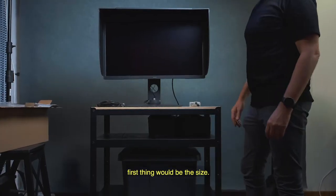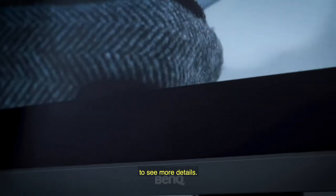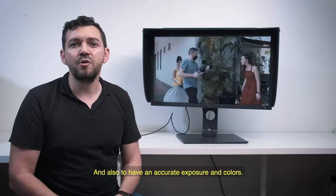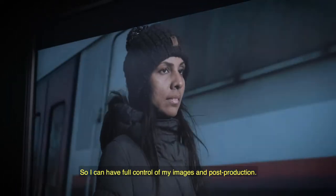The first thing will be the size. It allows me to be more precise in my work, to see more detail, and also to have accurate exposure and colors so I can have full control of my images and also my post-production.